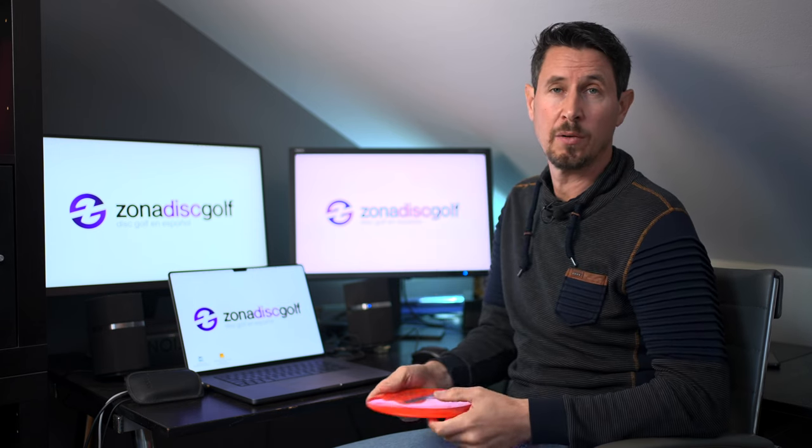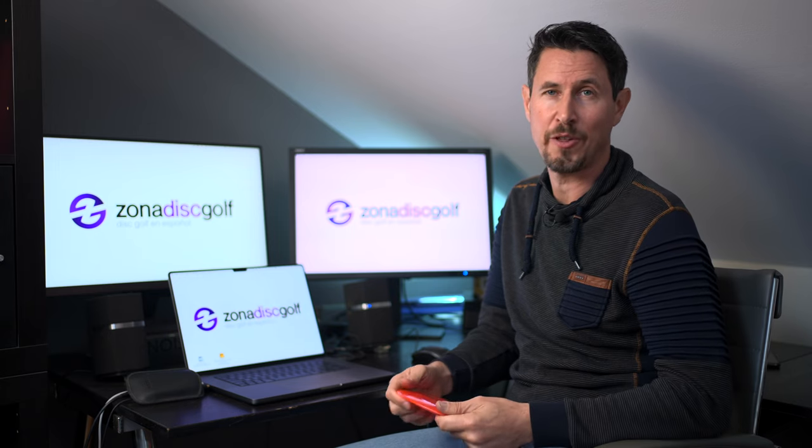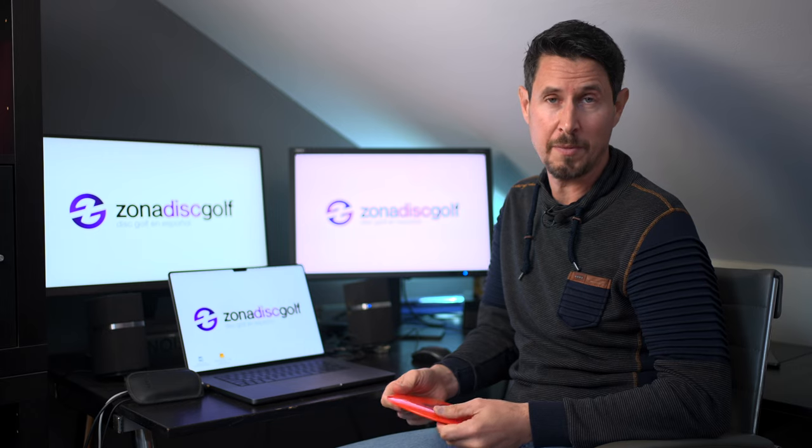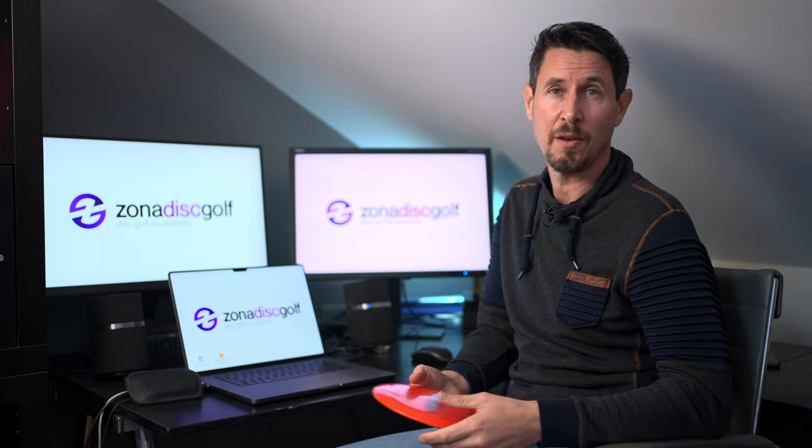We'll continue our journey now with the first aerodynamic chapters about the speed number. See you in Zona Disc Golf.